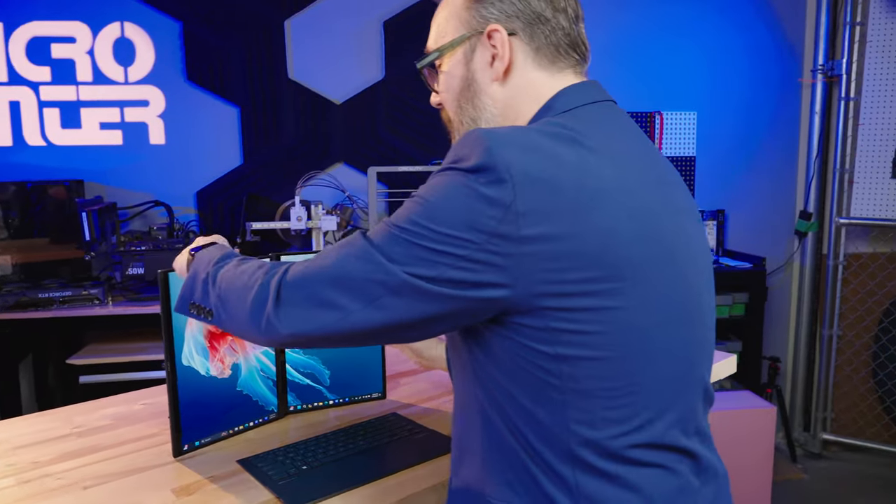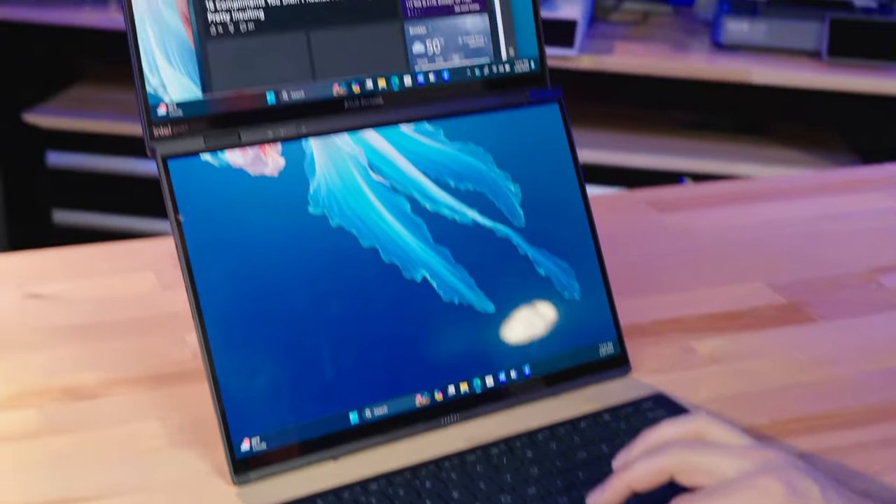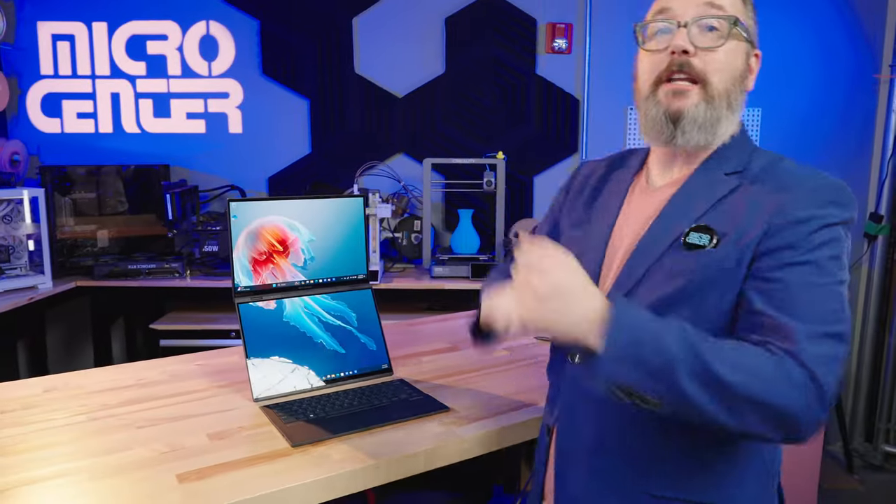Or you can even take the two screens and tilt them like this, and they're going to reorient themselves automatically. Then you've got basically an all-in-one PC with two giant screens to look at.